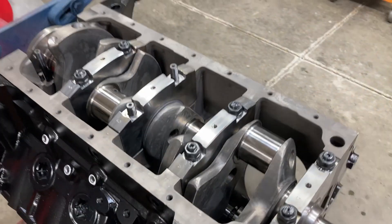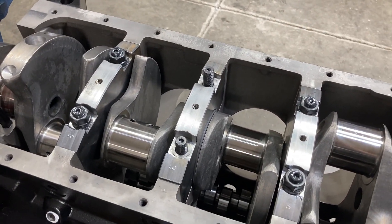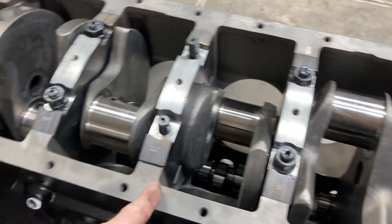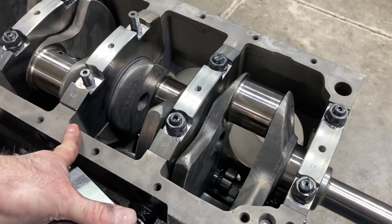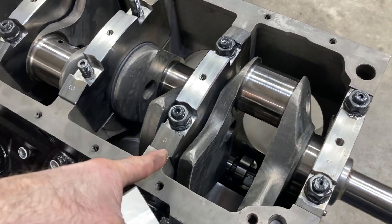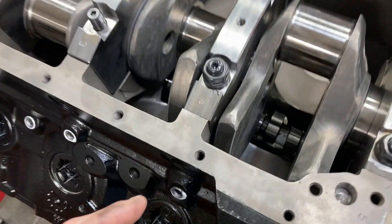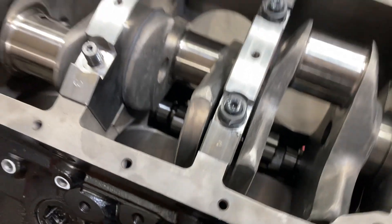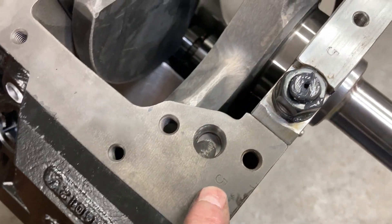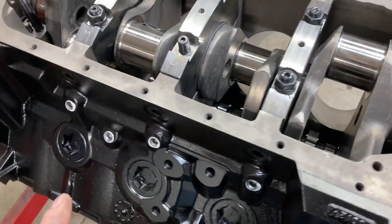Popping along here and putting the main caps on. One thing on the BBM blocks — you have to pay careful attention to the numbering on the caps. You need to make sure that when you pull the block out of the crate, your machinist or you keeps the caps organized. They are stamped on each side — for example, this is number five and that one is the number one cap.